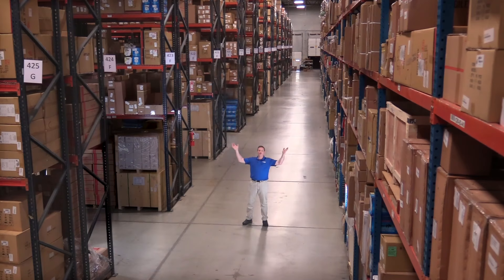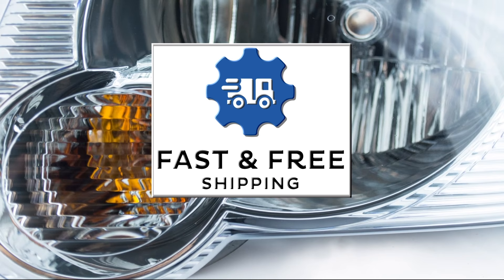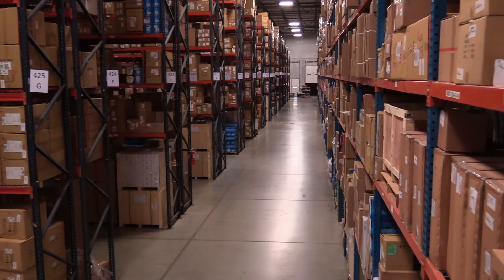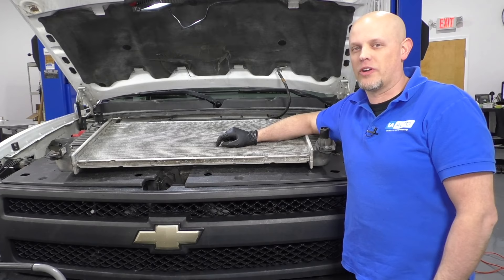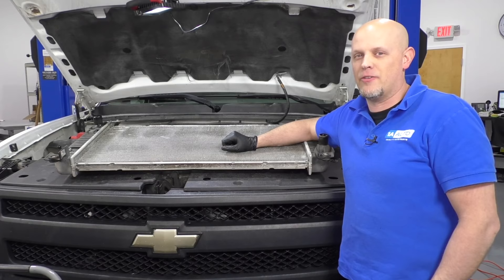Hi, I'm Mike from 1A Auto. We've been selling auto parts for over 30 years. What's up, guys? My name's Andy from 1A Auto. In this video, I'm going to be removing and reinstalling a radiator in this 2008 Chevy Silverado work truck. If you need this part or other parts for your vehicle, click the link in the description and head over to 1AAuto.com.